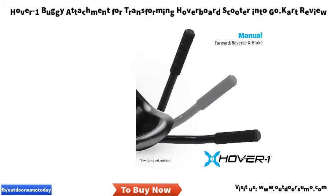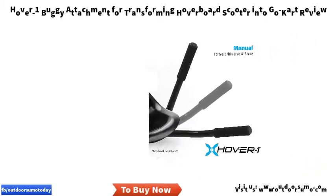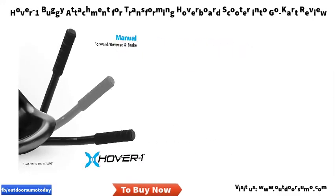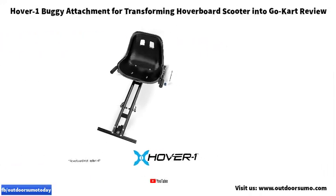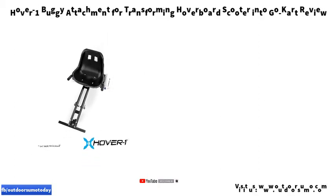With an adjustable frame length, the Hover 1 buggy provides a precise fit to suit your height. Explore the power of your hoverboard — compatible with most hoverboards with 6-inch to 10-inch tires. Features adjustable frame length and adjustable straps to securely attach the buggy to the hoverboard.